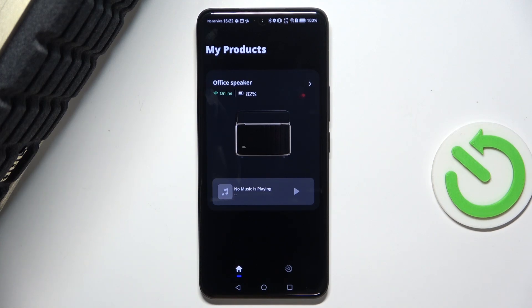Hello! In this video I'm gonna show you how to set up Amazon Alexa on JBL Authentics 300 speaker.